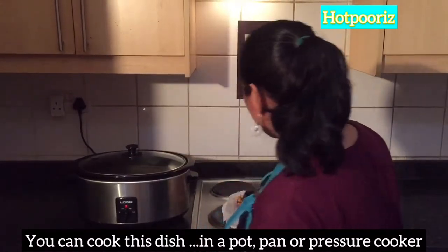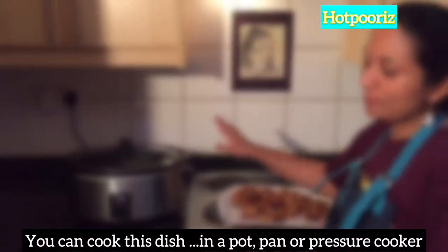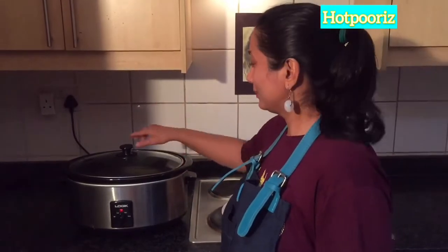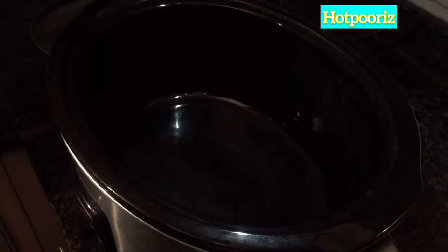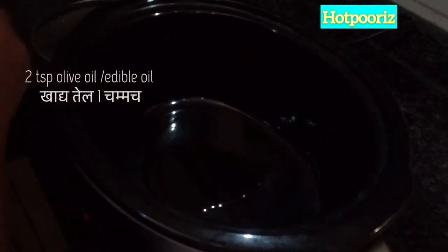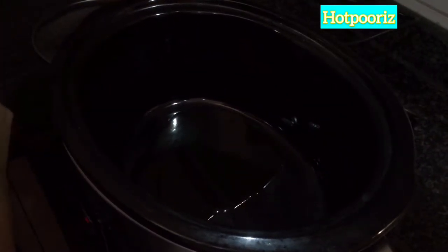The pan is ready for the gravy. Now I will start preparing the gravy. First I am adding around two teaspoons of olive oil.